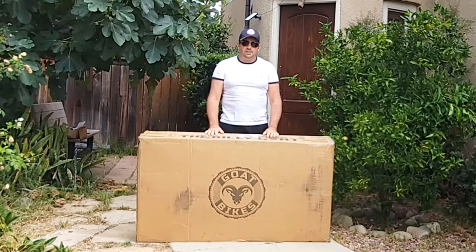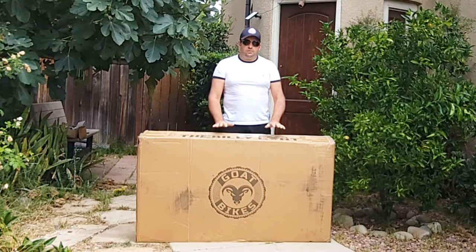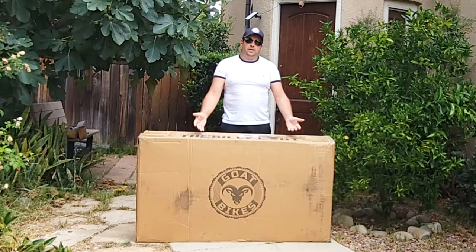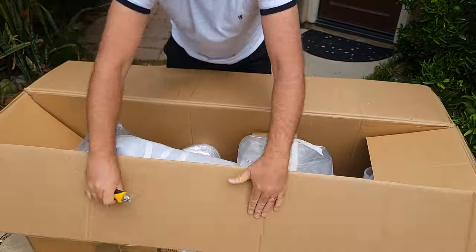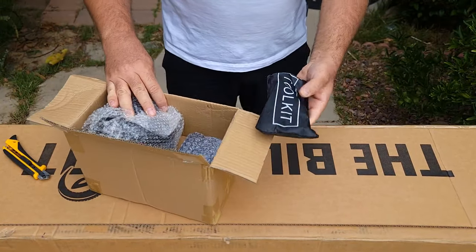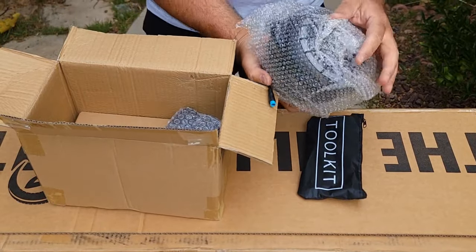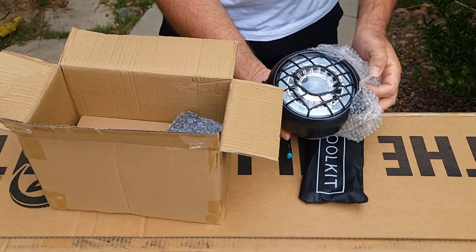Hello everyone and welcome to my channel. Today I'll do an unboxing of the Billy Goat electric bicycle that comes with pedals and without pedals — this one will be without pedals. Let's open up and see how it looks inside. It comes with tools and a nice headlight.